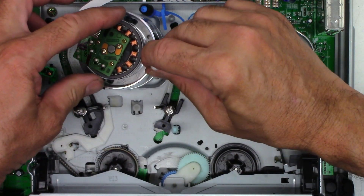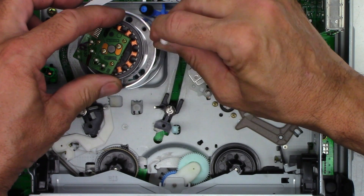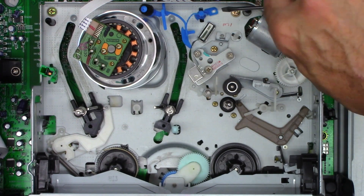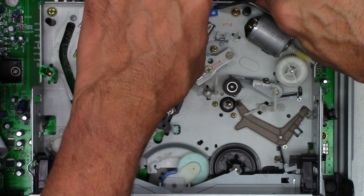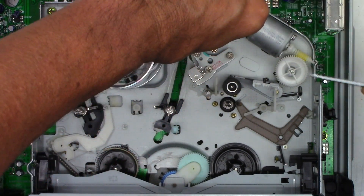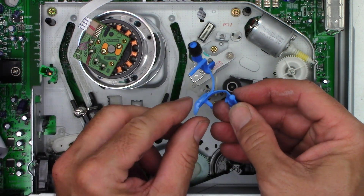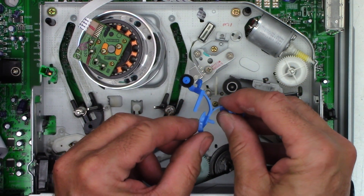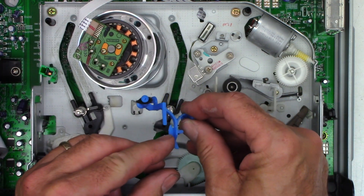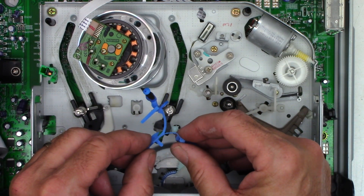Once again, anywhere the tape touches I'm going to go ahead and clean. Several commenters have asked me to remove the auto head cleaner, and yes, I'm going to remove it — it's different for each model. This one has a tab, so I just unlock the tab, rotate it slightly, then pull it up and out. I tested it by squeezing it and releasing: if it pops back to shape instantly it's good, if it collapses it's bad — and I'm going to say it's bad.